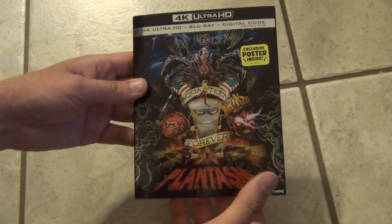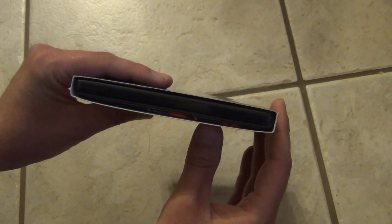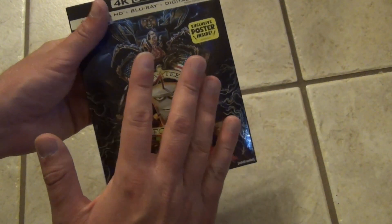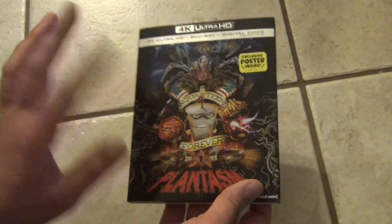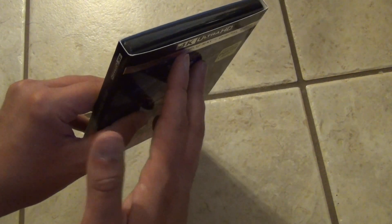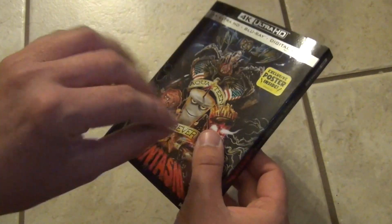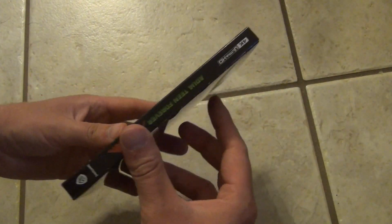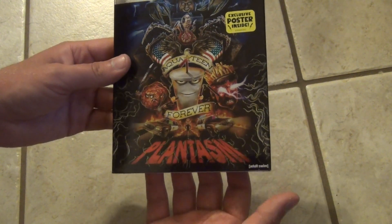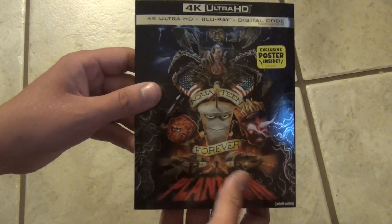Alright, so I've got the case and the movies and the poster back inside the slipcover. Oftentimes I'm not a super big fan of getting extra posters inside packages like this because they can make the packaging awkward. But in this case it actually fits in here pretty decently snug, so the slipcover doesn't look like it's awkwardly exploding. It fits in there well enough. So anyways, that's what we've got here for the Aqua Teen Forever Plantasm 4K Blu-ray digital copy code release.